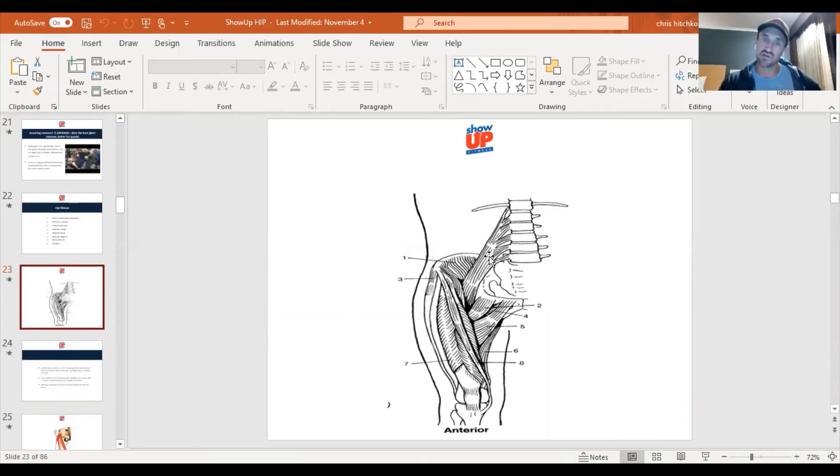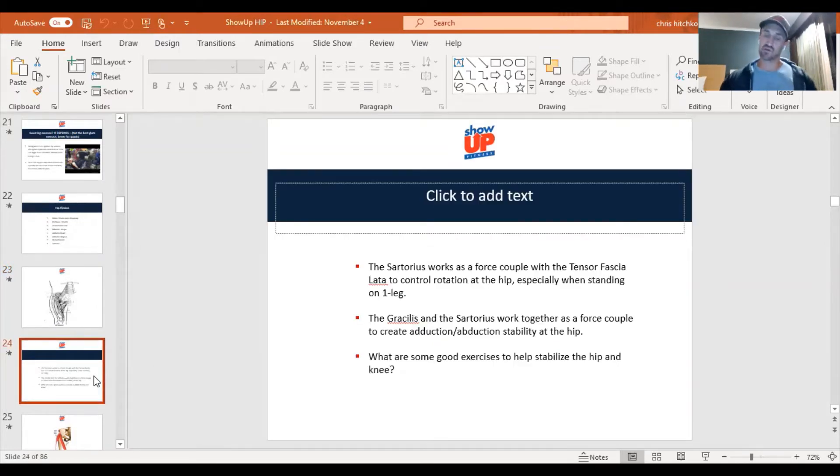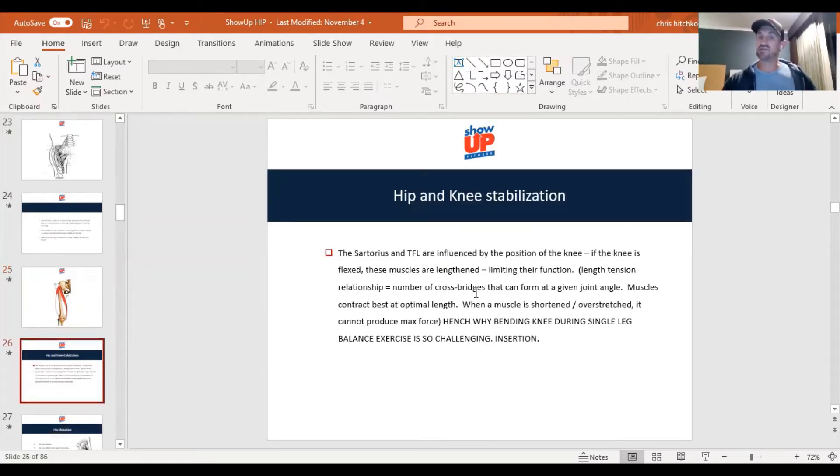Here is your psoas major coming off the lumbar spine, the iliacus together forming the agonist for hip flexion — just flexing the hip in the seated position. Your rectus femoris goes into your quad tendon and patellar tendon. The reason this exercise is so great is because these muscles — TFL laterally, sartorius medially, and the gracilis originating at the ischial tuberosity inserting down to the tibia — are all influenced by the position of the knee, limiting their function.